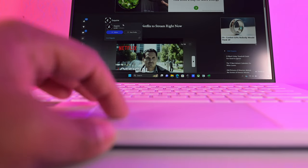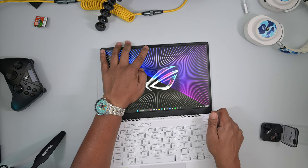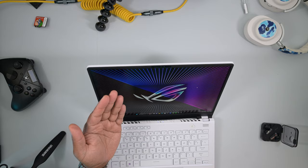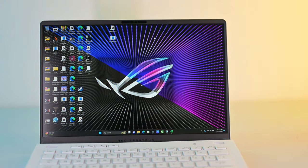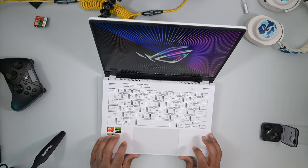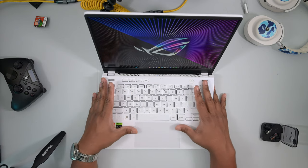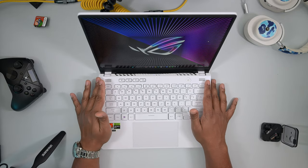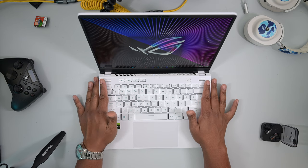Definitely one of the stronger trackpads. The fingerprint sensor is removed, which unfortunately I prefer over Windows Hello located on the camera. It works well, but sometimes I'm at an awkward angle or using my laptop while standing up and the camera can't always see my face. If I had to choose one, I'd always choose fingerprint — but even better would be if it had both. The chassis and keyboard deck have very minimal flex. It feels like a powder coating over metal — there's a bit of texture to it, but it's still metallic.